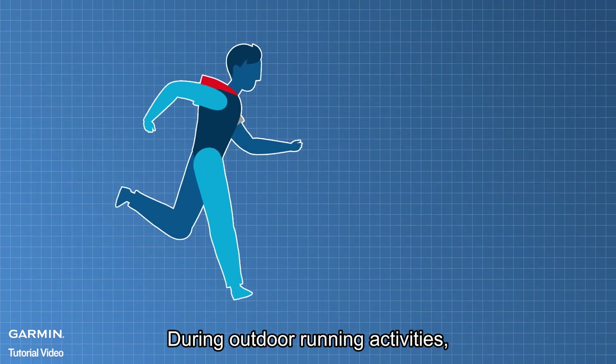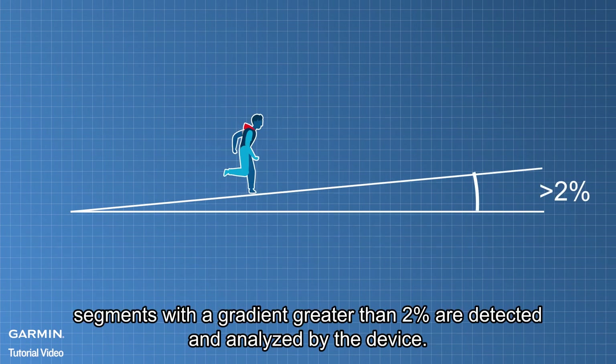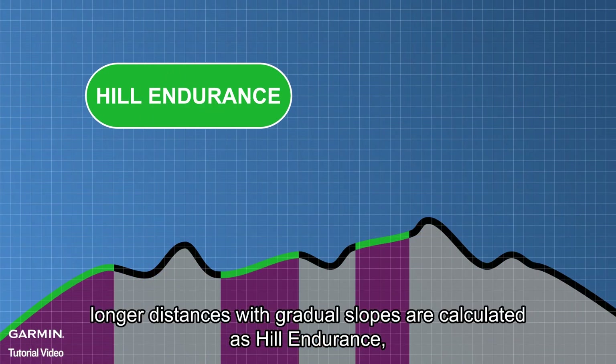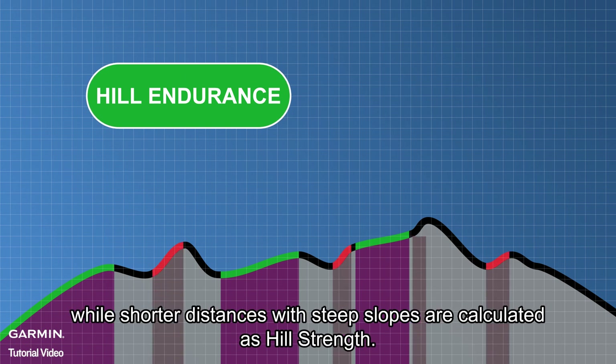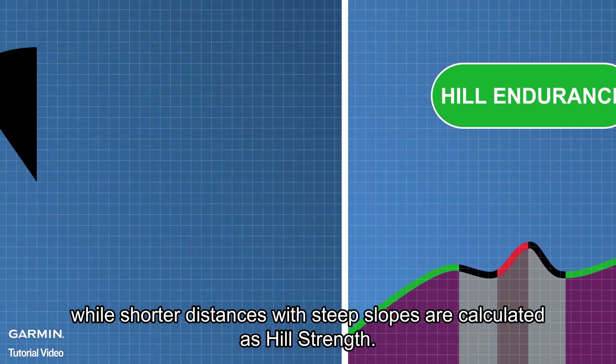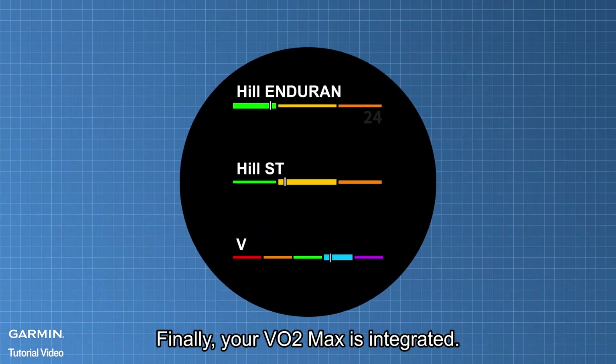During outdoor running activities, segments with a gradient greater than 2% are detected and analyzed by the device. Based on changes in the gradient, longer distances with gradual slopes are calculated as hill endurance, while shorter distances with steep slopes are calculated as hill strength. Finally, your VO2 max is integrated.